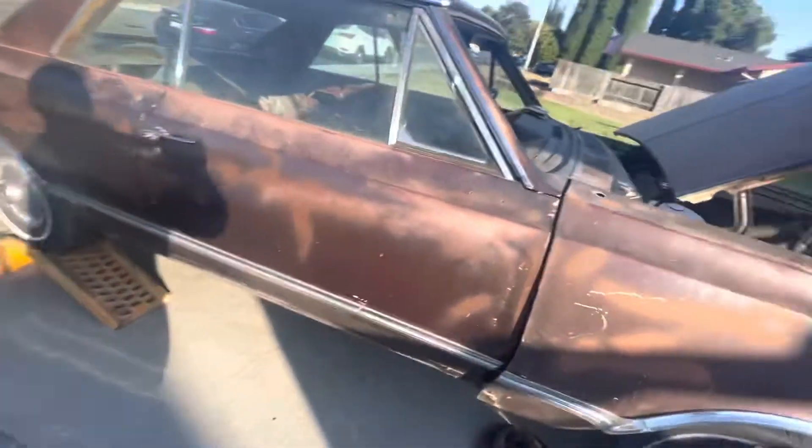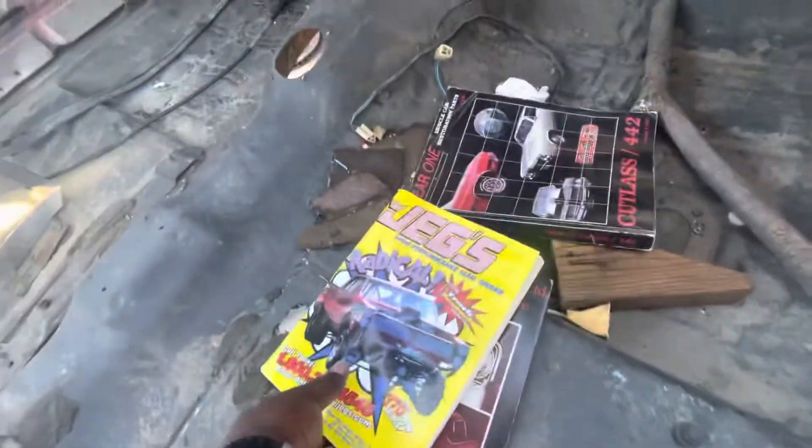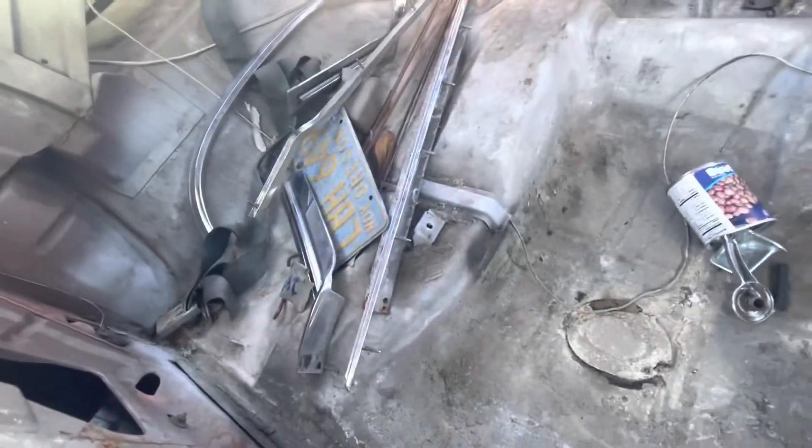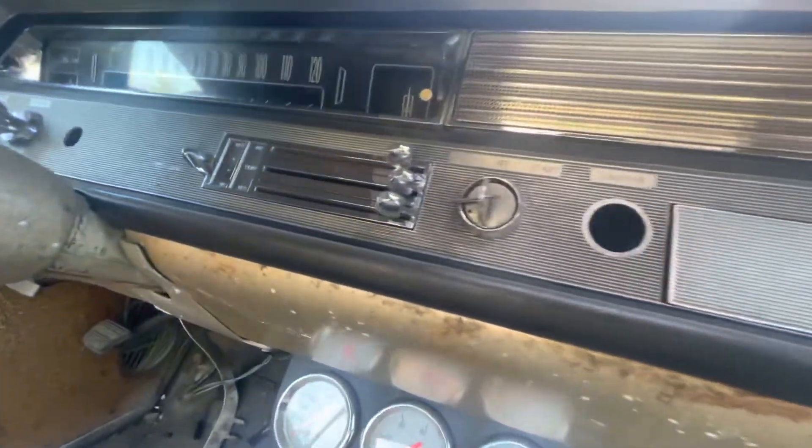I'll show the other side — hope the sun ain't too bad. The floors in here are really nice, no rust on the floors. This guy was a collector. He's got a few little books, this man has so much stuff it's ridiculous. I got a bunch of extra stuff, a little trim. Look at the dash — immaculate. Real nice.